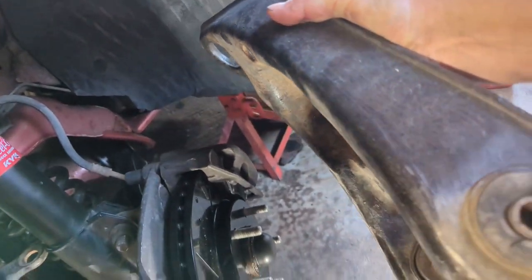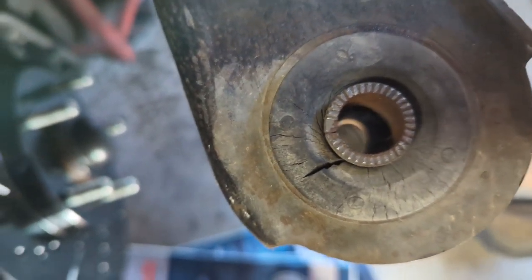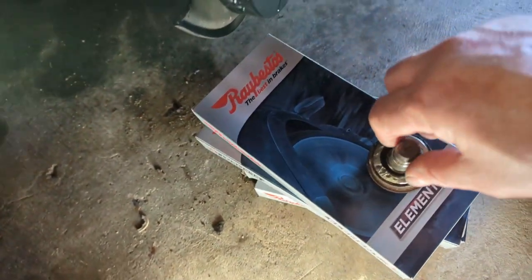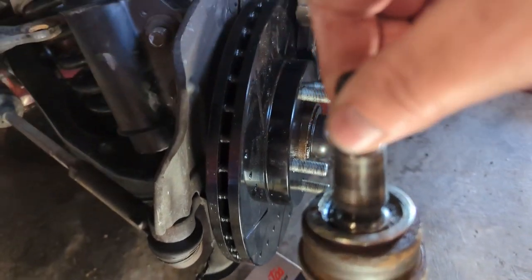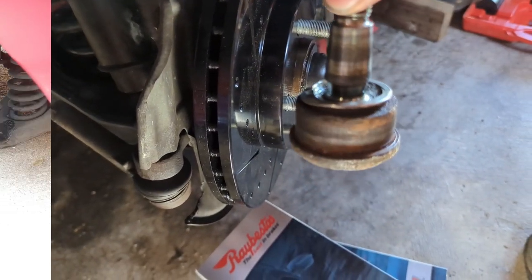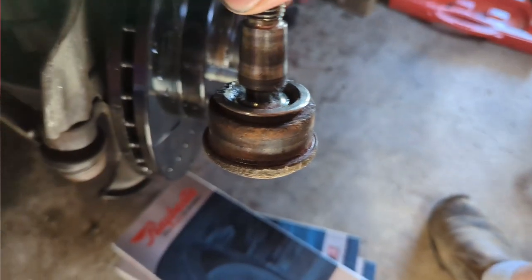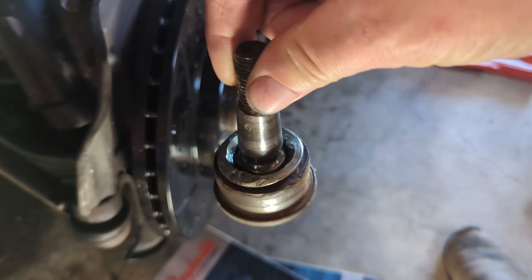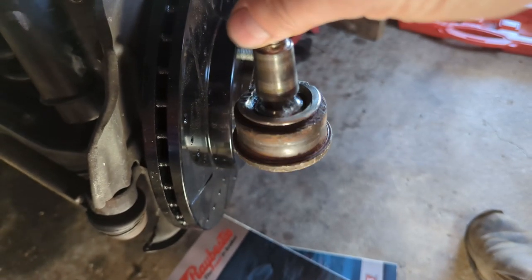They're not rusted through or anything like that. You can see that the bushing is a little bit cracked on the inside there, so that's part of why I wanted to replace it. But the other part that's a little bit more pressing is the ball joints themselves. The weight of the front of the car is pulling on these, trying to separate them. The bottom of this is pushing down and the top of it where the threads are is pulling up, and over time eventually that lets go — and when it lets go there's not really much warning.